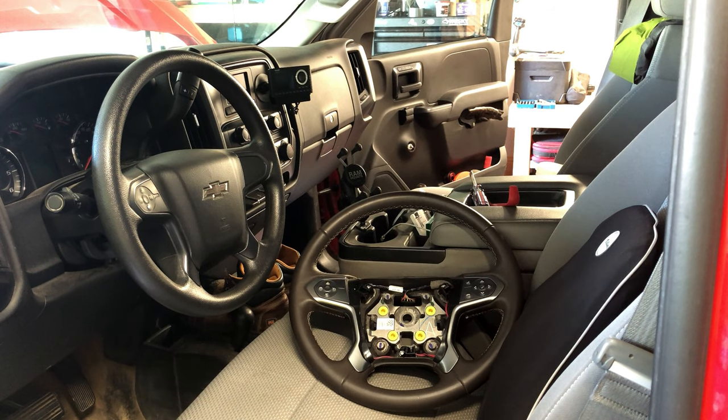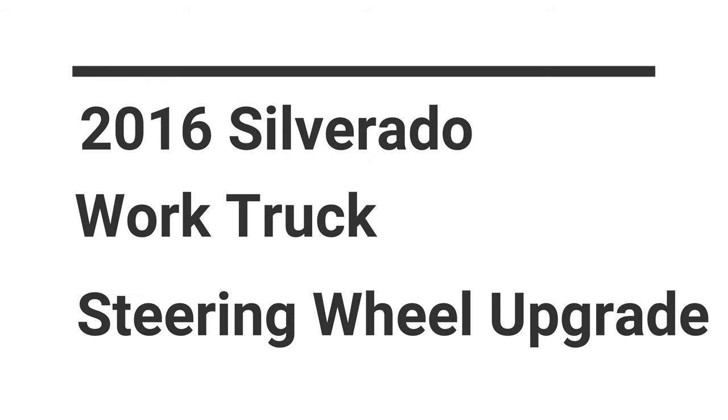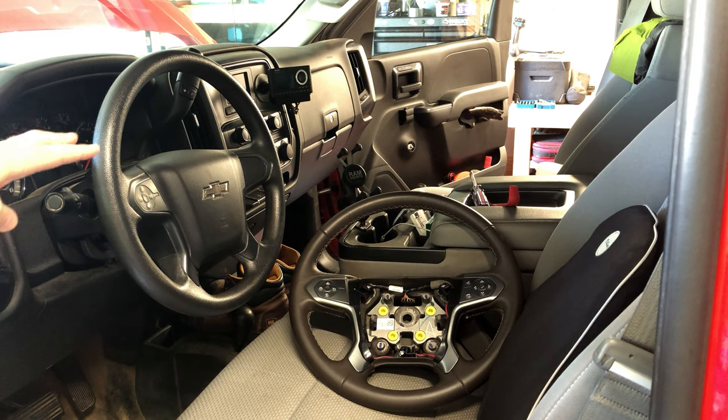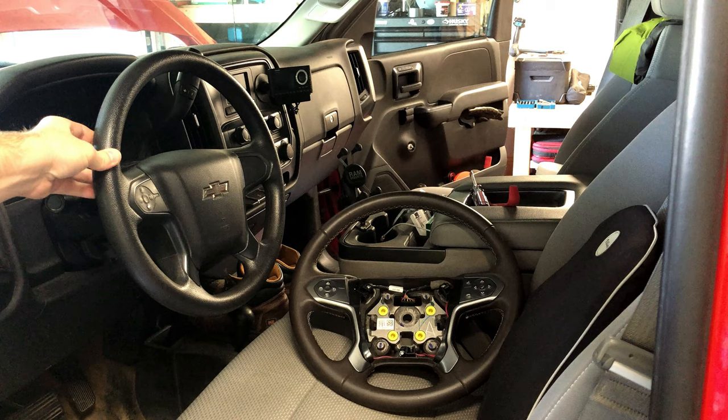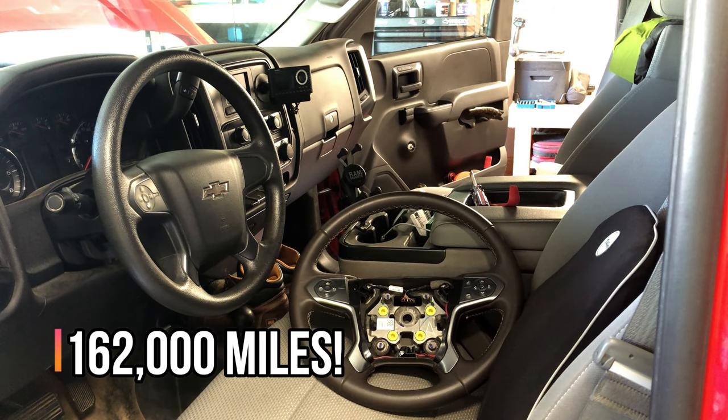Hey everybody, how's it going? Today we're going to be swapping out the work truck steering wheel on my 2016 Silverado with a leather-wrapped steering wheel. My work truck has a basic plastic handle that gets really uncomfortable on long drives, and I drive this truck a lot. It's got 162,000 miles on it.